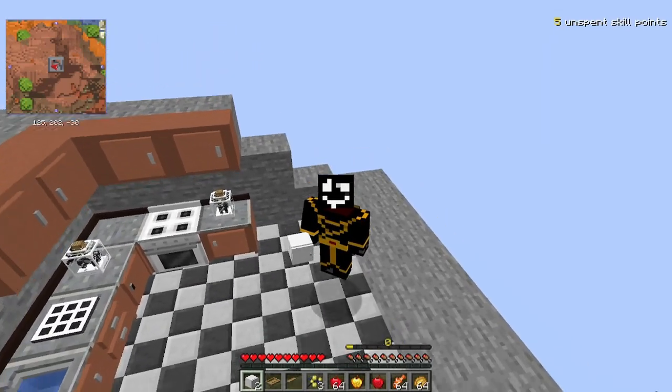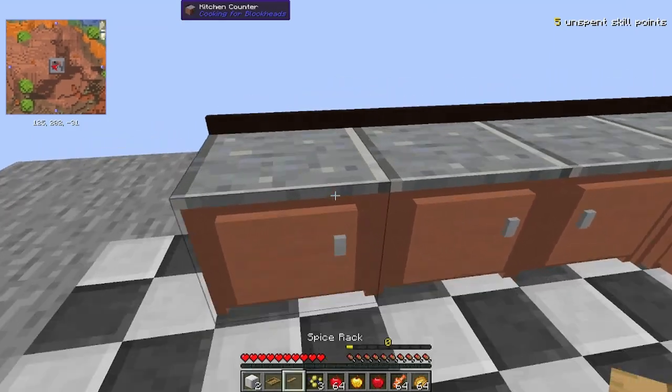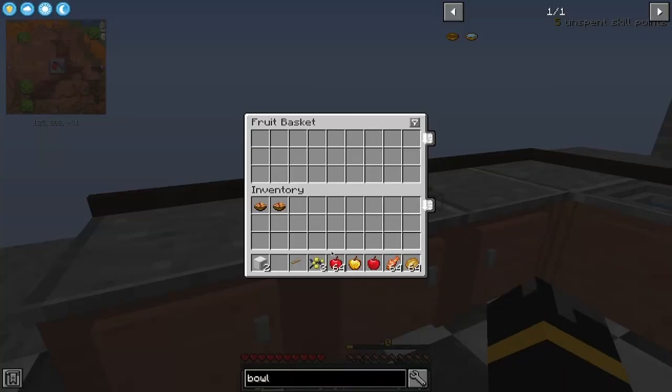Hey there, cool cats and kittens, welcome! Today we're going to be looking at some decorative blocks — we'll get into some of the special features later. First up, you've got a nice fruit basket. This is going to have the